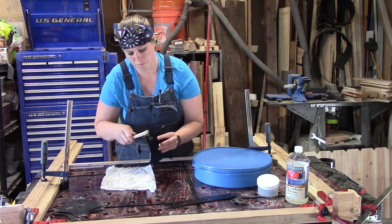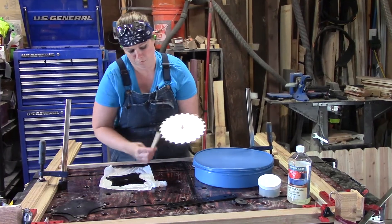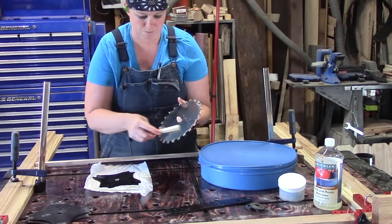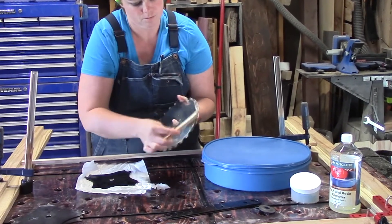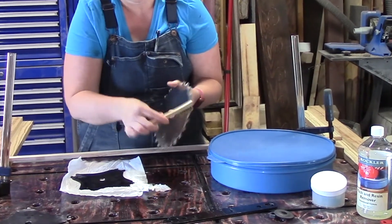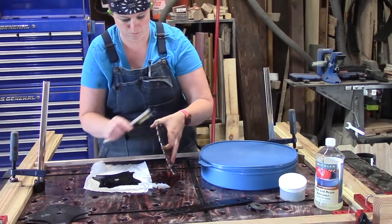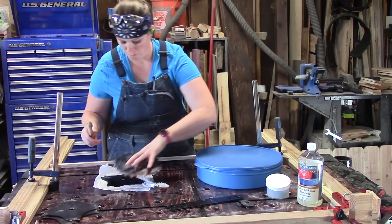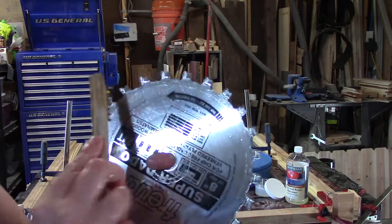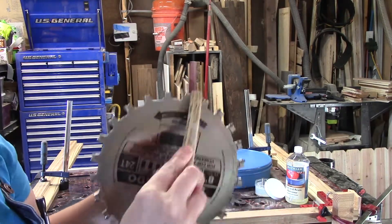I pull out my first blade, grab that brass bristle brush that comes with the kit, and I start cleaning the blades. I have my finger through the little hole in the middle and I'm just twirling it on my finger, brushing the sides and the front to knock off that resin. Now this is a blade — be careful not to cut yourself. Know where your fingers are.